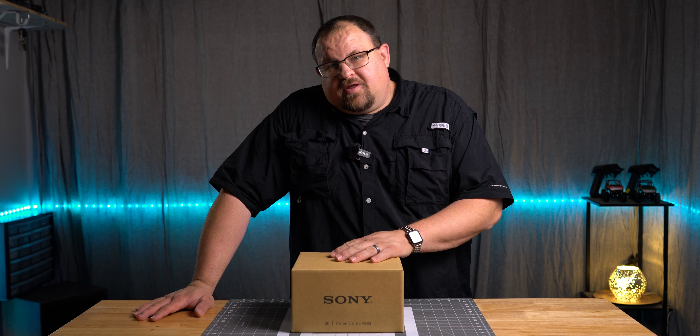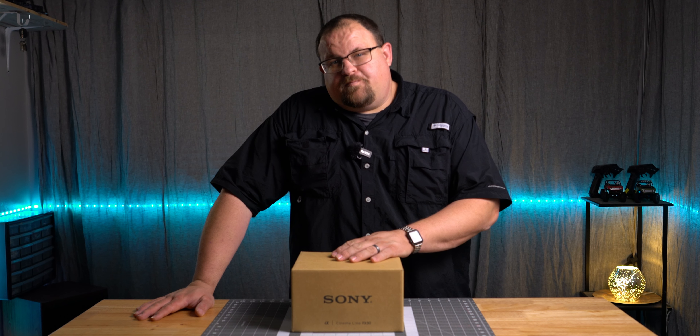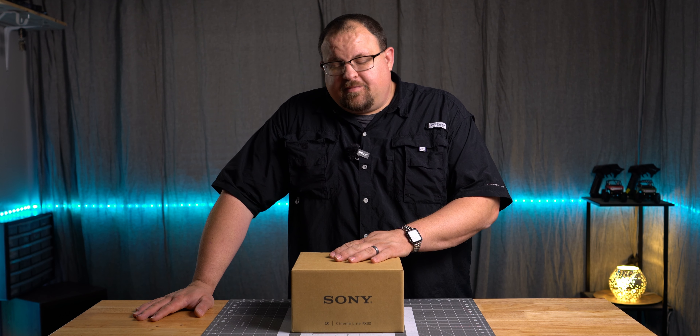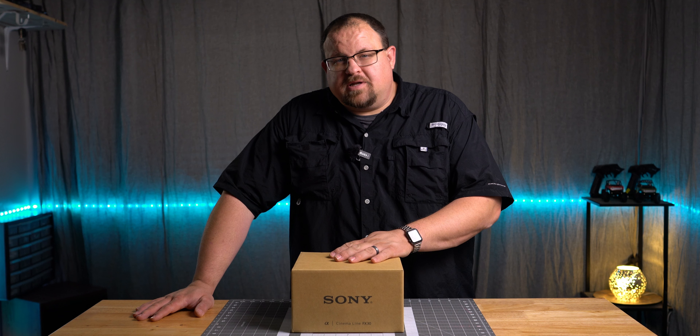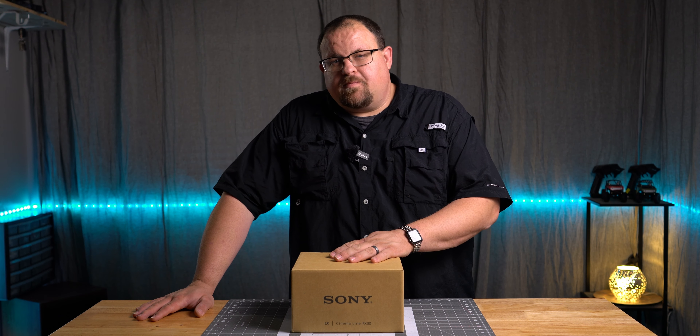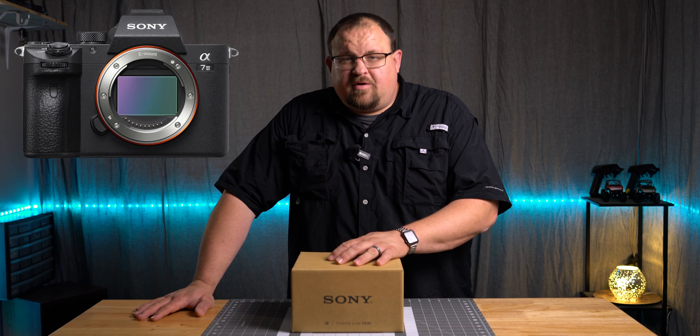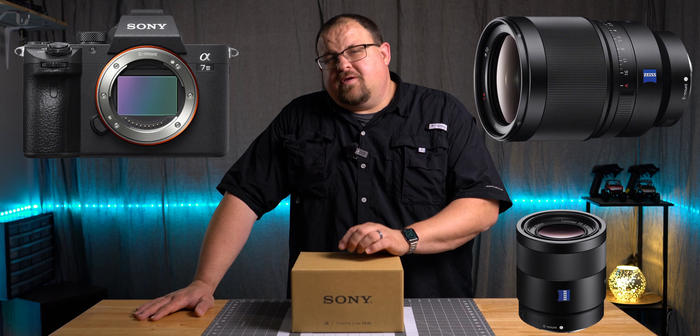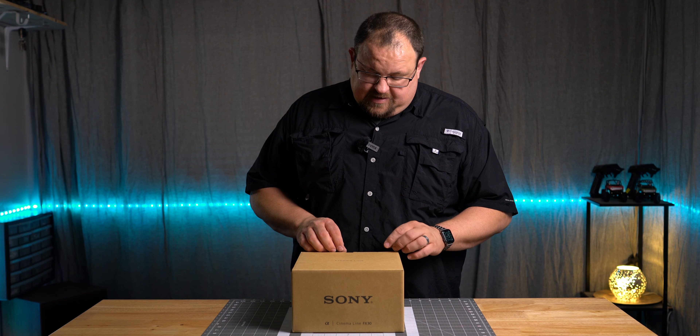This is my new Sony FX30 with the XLR input. When I saw this camera come out, I decided it's the one I wanted to get, and this is gonna be the camera I'll probably keep for a very long time, like my A7R2. I actually sold the A7 III, the 35 Zeiss 1.4, and my 55 Zeiss 1.8 to fund this. Let's get it opened.